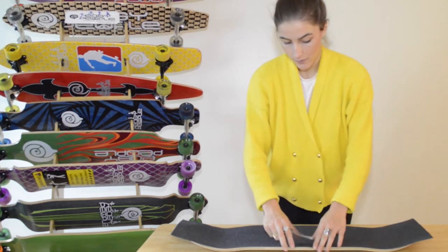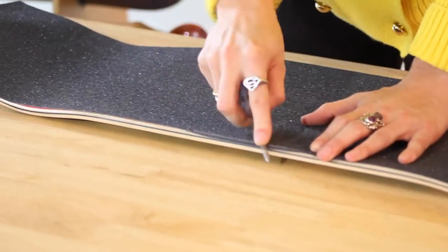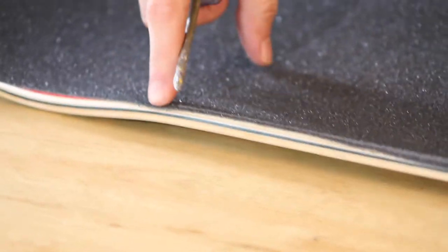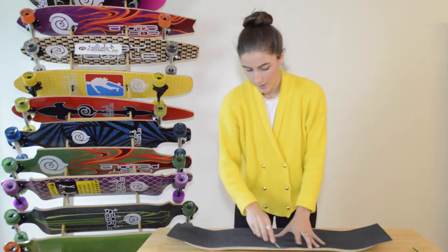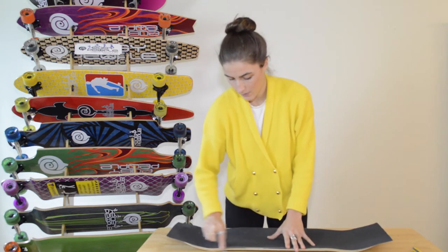Next, you want to round your edges. That pretty much means you're really just getting the edge as much of the tape down to the edge as possible, so it doesn't peel off after when you're actually riding. You want to see this kind of white chalky bit coming.